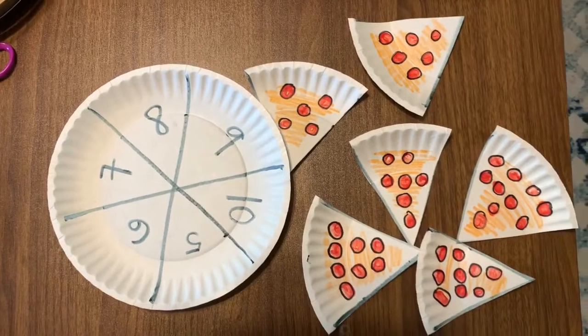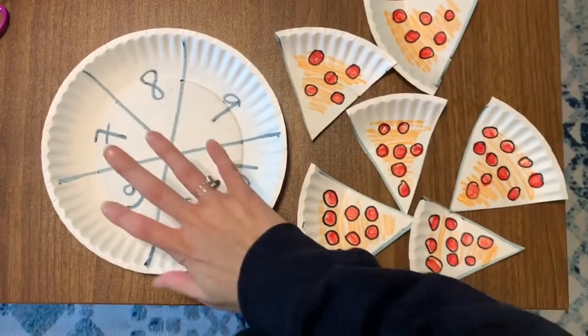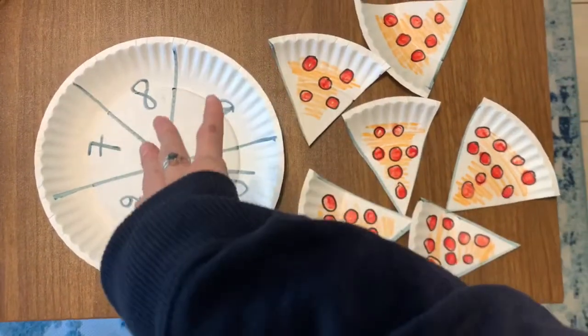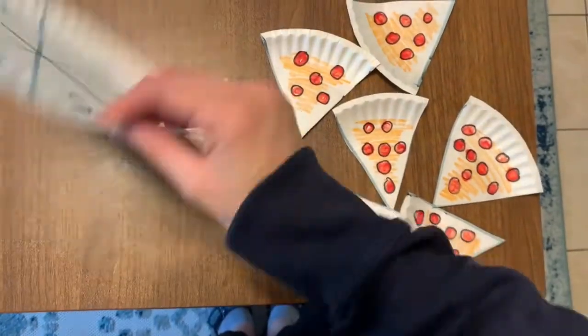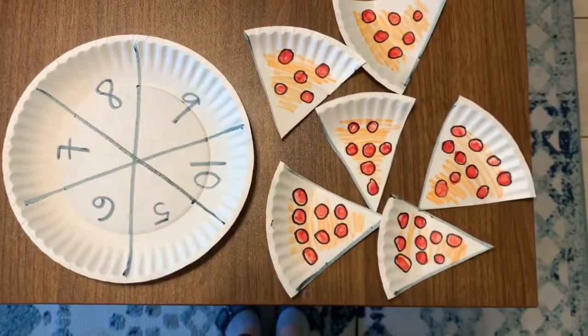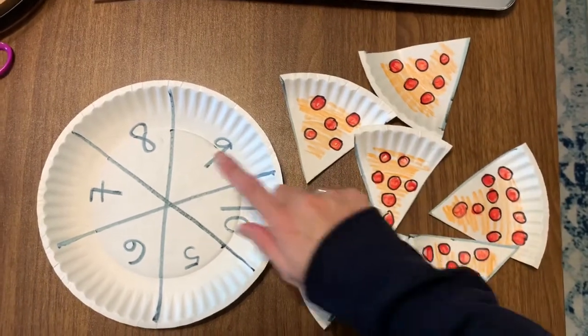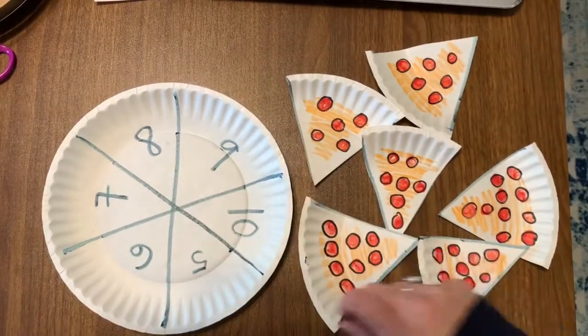Now I have my pepperoni pizza slices and my plate. You can decorate your plate too if you want to make it cuter. Miss Natalie just made hers kind of plain with just some black numbers. What you're going to do now is count the number of toppings to put it on the right spot on the plate.